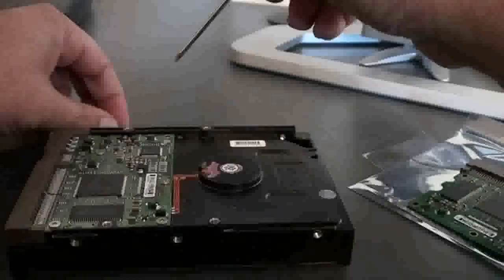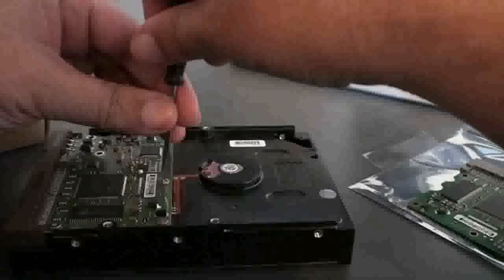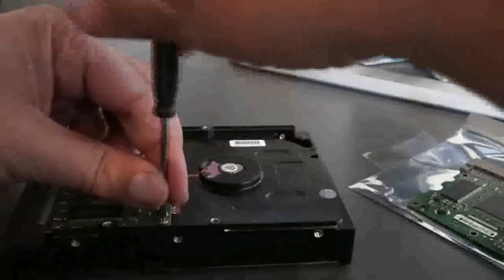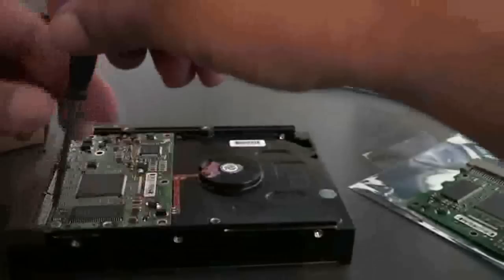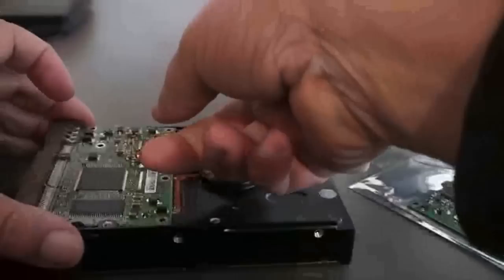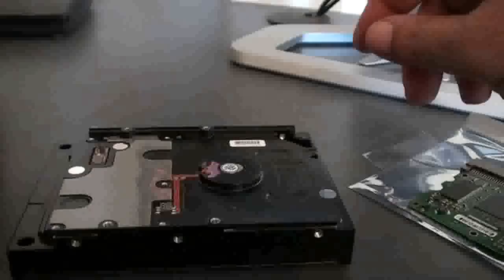There are six screws that have to be removed. Here's the last screw. Now we will remove the damaged board — this is the fried board.